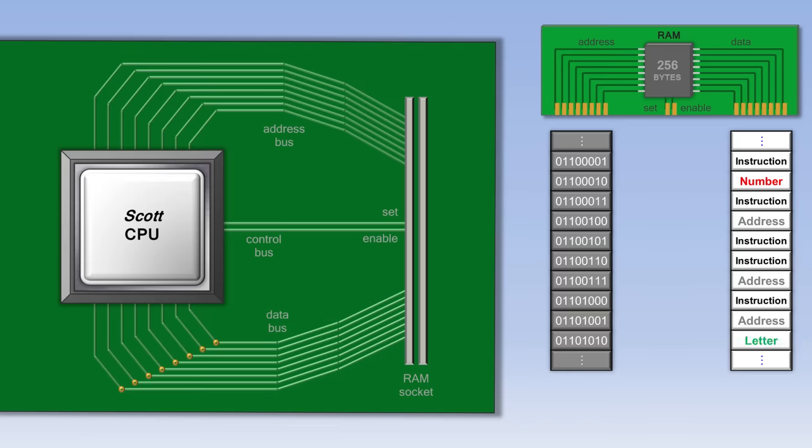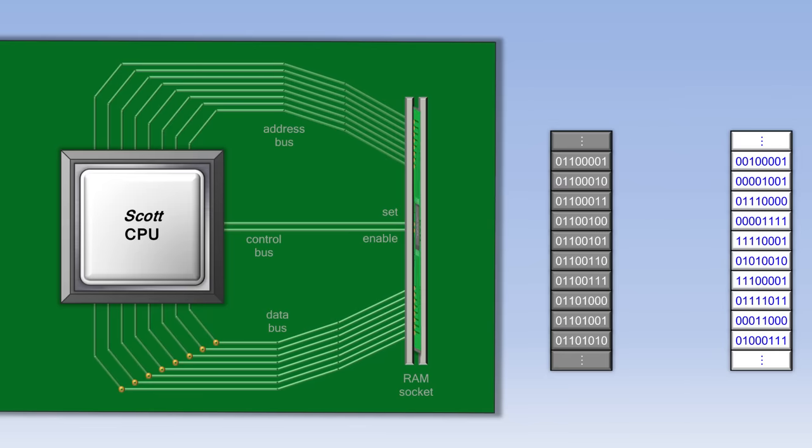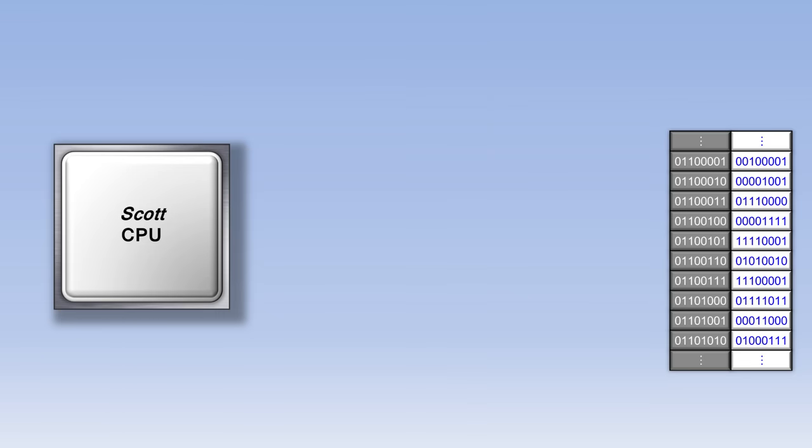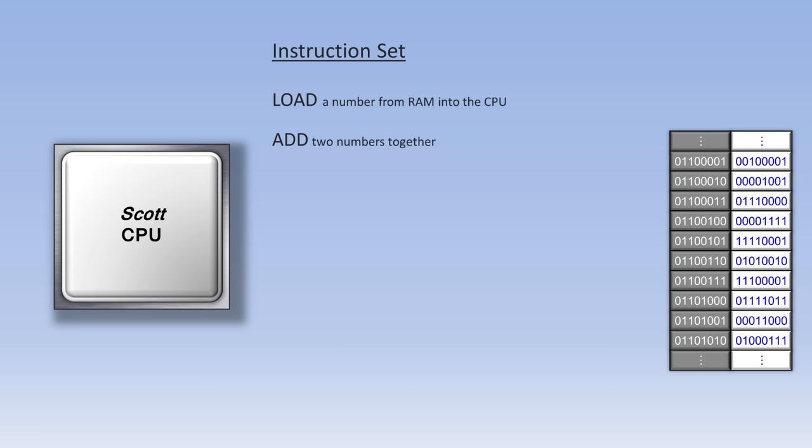Now let's go back to seeing the data as just a bunch of ones and zeros, and we'll move the RAM chip into the RAM socket on the motherboard and look at what's called the instruction set of the CPU. Each CPU has its own set of instructions that it understands. There might be a load instruction, which loads a number from RAM into the CPU. After a couple of load instructions, there might be an add instruction that adds two numbers together. After an add instruction might be a store instruction, which saves the result of that addition back out to RAM to be used later on.